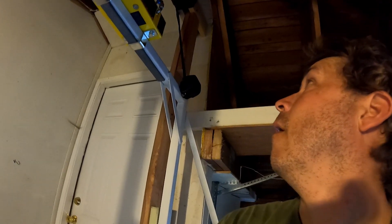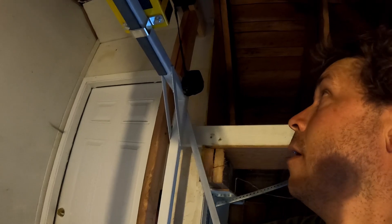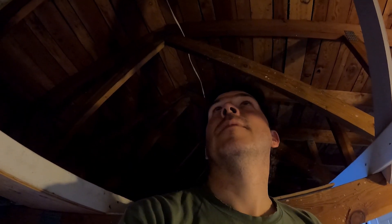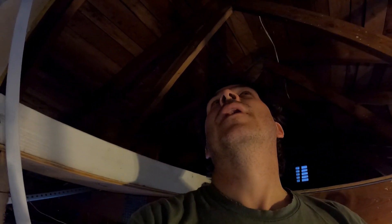That is perfect. I think that will help a lot — it increases the safety by a lot having a stop like that. I'm going to grease these tracks and I'm pretty much done. I'm pretty happy with the new improvements on this. I think it'll make it a better, longer-lasting system with increased safety — pretty good setup.